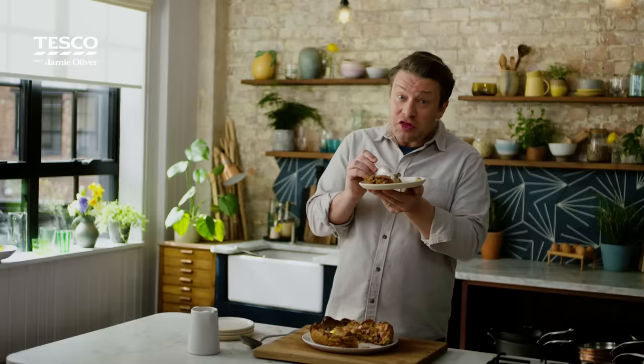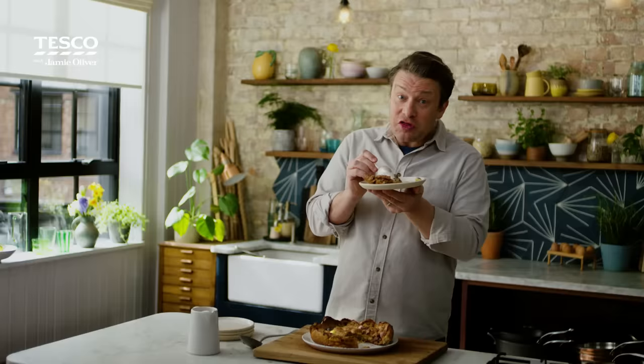If you want this recipe or the lamb recipe or loads more inspiration, simply go to tescorealfood.com and enjoy.